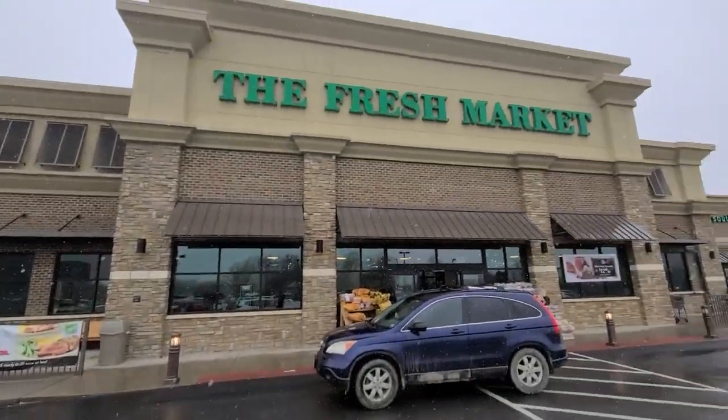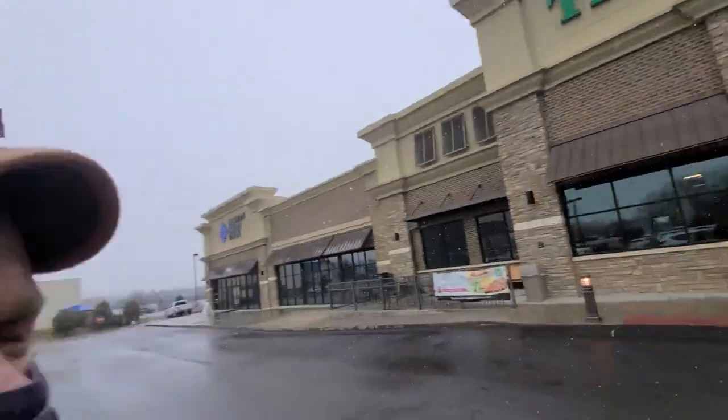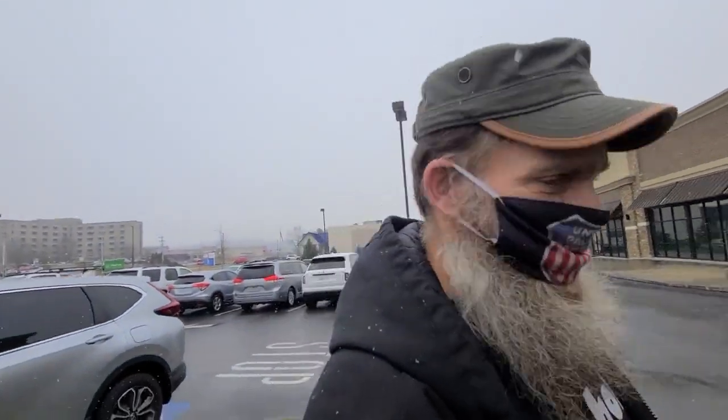This morning we're at the Fresh Market. I'm gonna give this store a shot and see how much better quality the meat and vegetables are. Just see how much better.